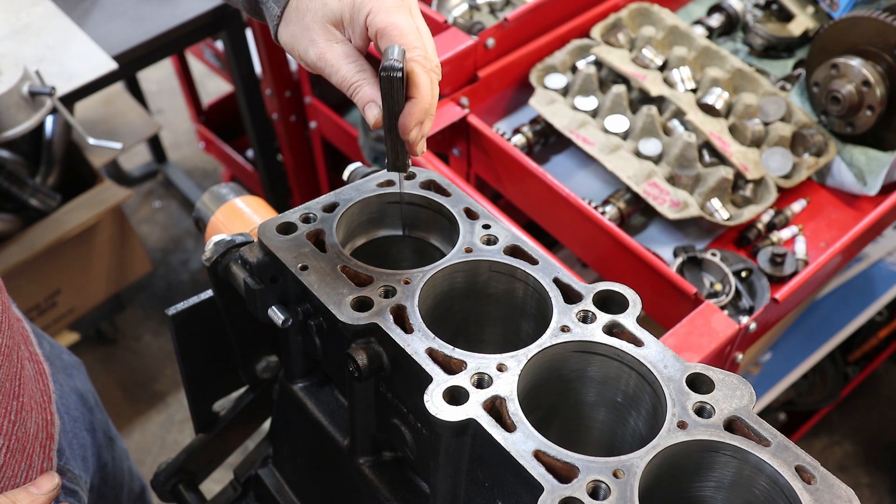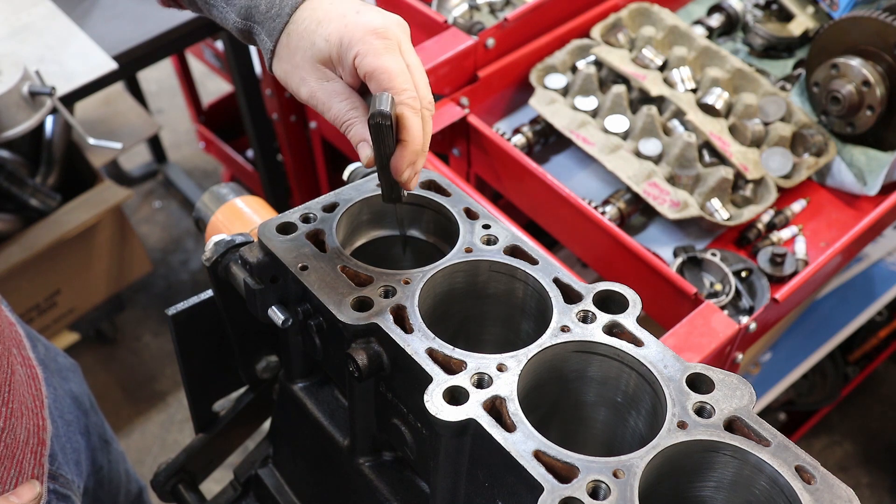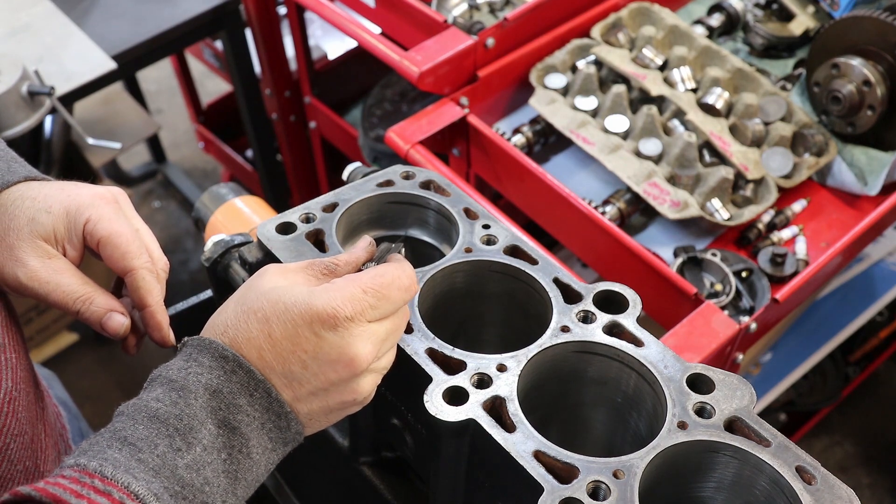I'm ready to put this ring back in and measure it again. My 22 thousandths feeler gauge just slides right through — I'm happy with that.